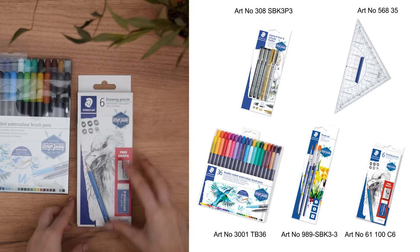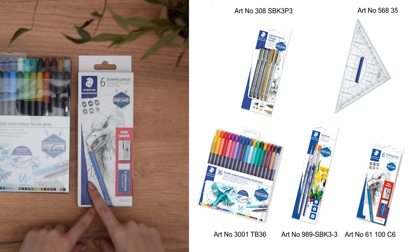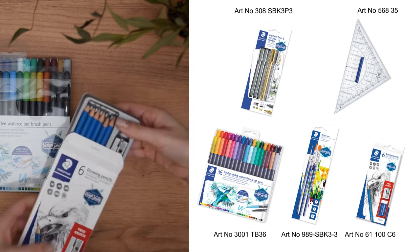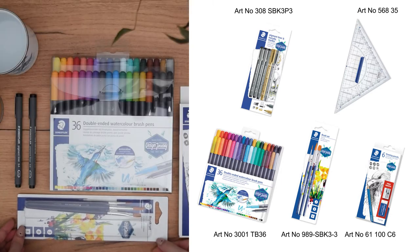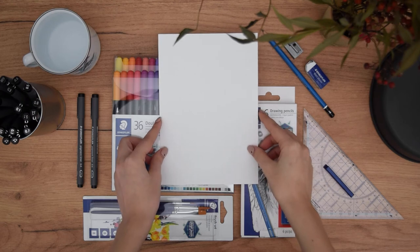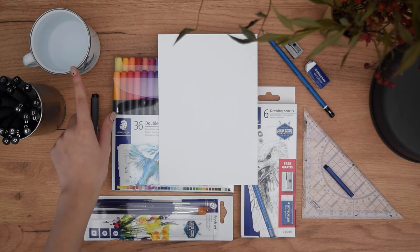Of course, to follow up all the exercises and prepare our sketches we're going to use a pencil, an eraser and sharpener, and this set has everything you will ever need, while also a ruler for any symmetrical planning and this brush set to blend our colors. The paper I'm using is A5 size 300 gsm cold pressed watercolor paper.